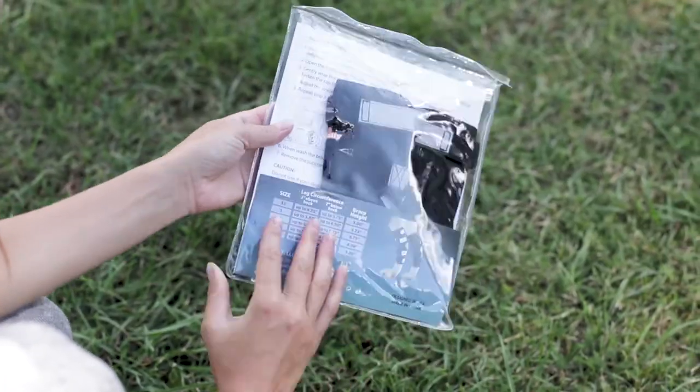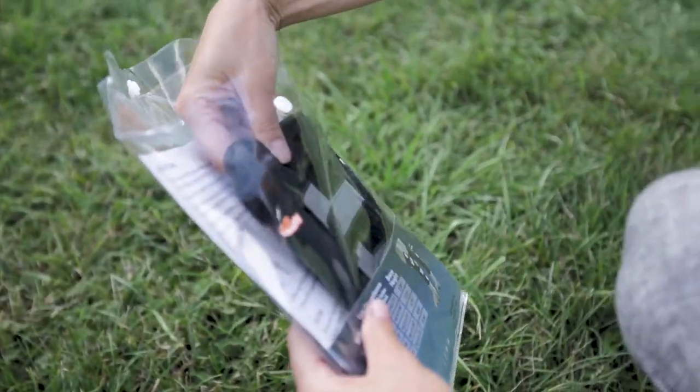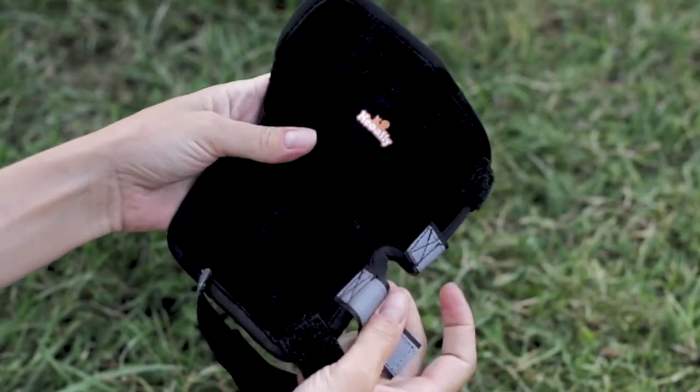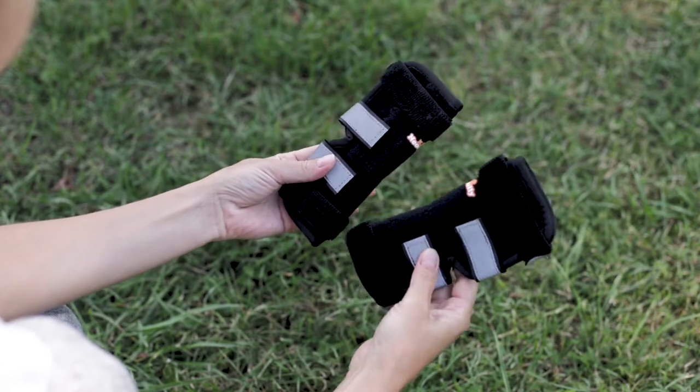Neo Ally Rear Leg Braces come in pairs to support both legs. When a dog gets injured in one leg, it is highly likely the other leg will get injured as well, due to the imbalance caused by the injured leg. Vets strongly recommend wearing braces on both legs.